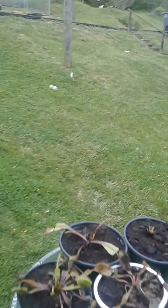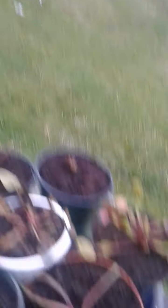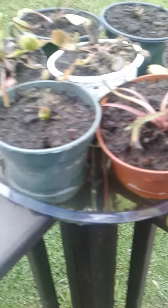This one is my Nana's that she got from Walmart and she was growing it in Miracle-Gro. If you didn't know, you're not supposed to grow these plants in Miracle-Gro. They literally evolved to get their nitrogen and phosphorus through catching insects instead of through their roots, and it will burn the roots.